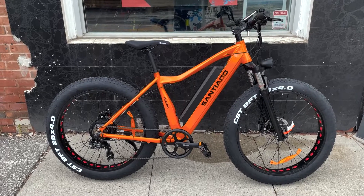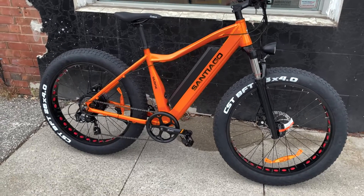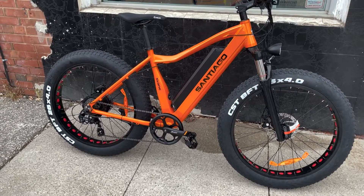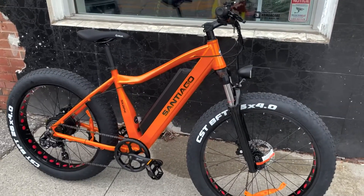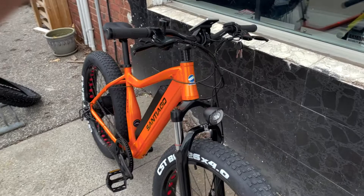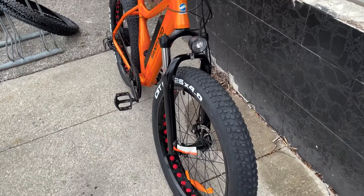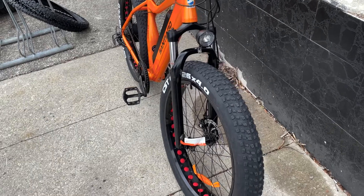Hello, Matt here at Ridehouse Cycles. I just wanted to do a bit of an overview of the Slane San Diego E-Fat Bike, which is a great bike and a great value for your riding needs, specifically in the wintertime. This is a beast.